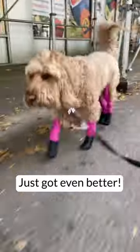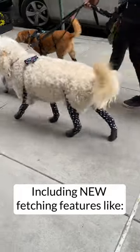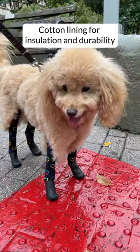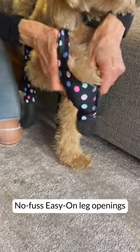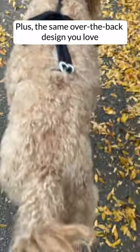Our all-in-one dog boot leggings just got even better, including new fetching features like molded boots that mirror your dog's paw shape, cotton lining for insulation and durability, detachable collar connector for stay-on fit, no-fuzz easy-on leg openings, plus the same over-the-back design you love.